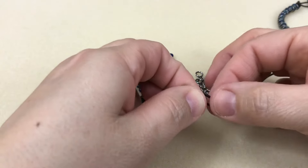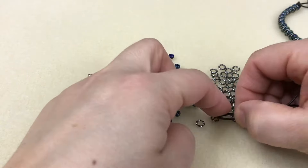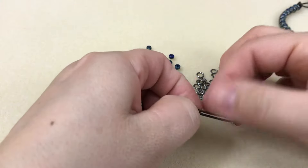Go ahead and work like this until you get it to be at least one time around your wrist. I like to work in one inch segments and then pull it down to the back. I don't like to let it go too far because if you realize you've messed up your pattern it's very easy to just take off that little bit and fix it.